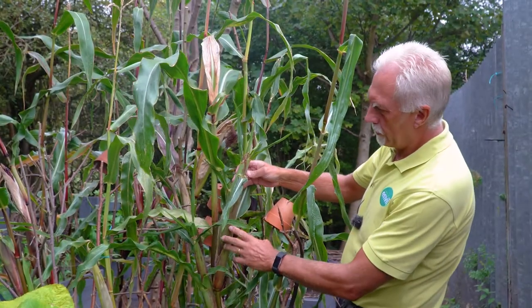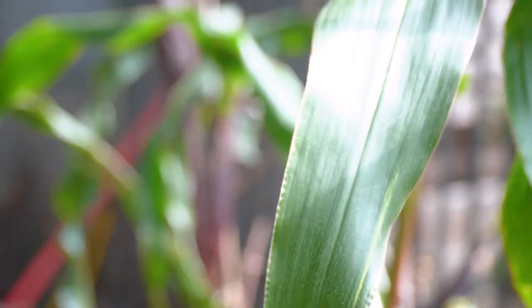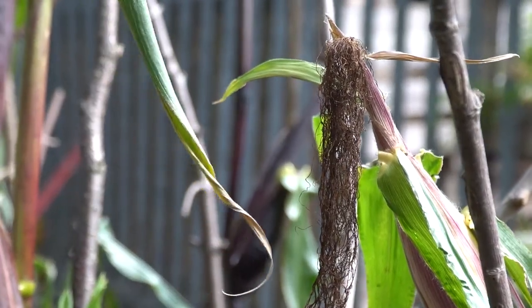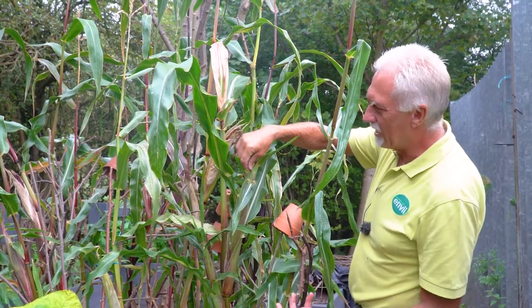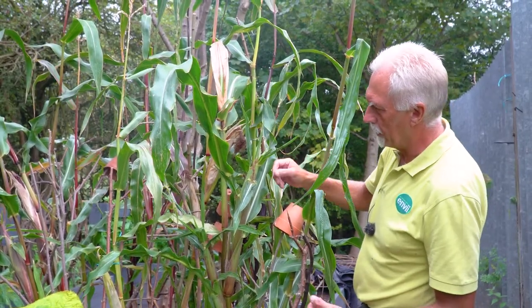Today we're going to look at harvesting some sweet corn. Obviously we need to make sure that it's ready for harvesting. As you can see, the silks have died off on the top and that's usually a good sign. It normally takes about 20 days for it to ripen fully after the silks have been fertilised.